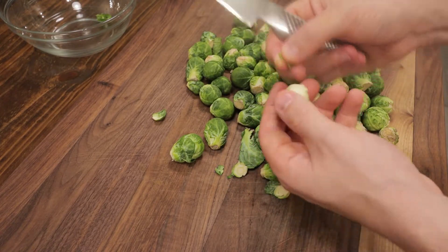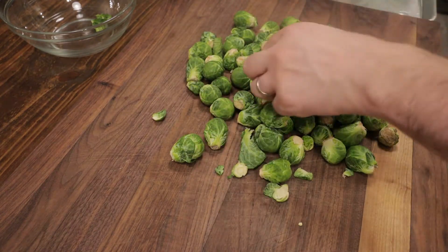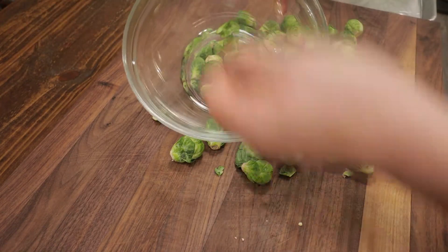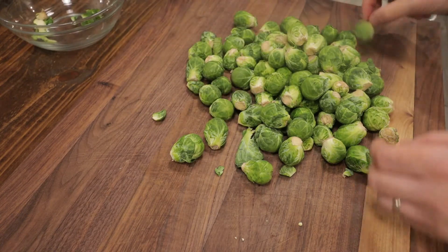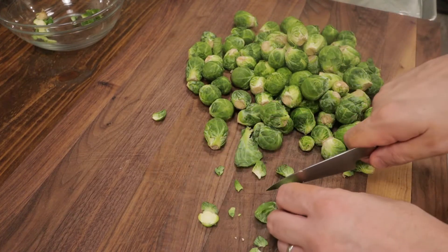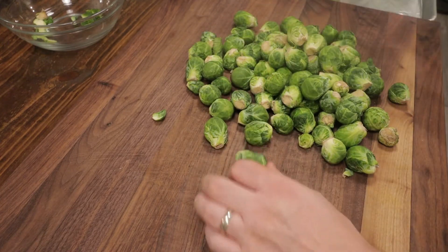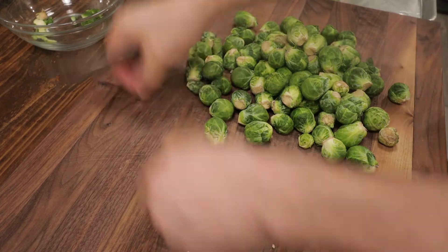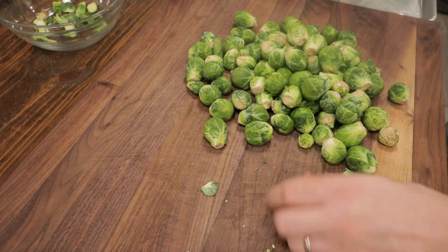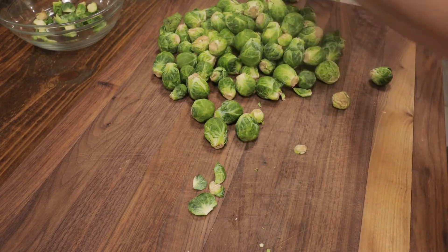Again, any excess leaves you want to remove. I keep a little bowl nearby instead of going back and forth to the garbage, and just split them right in half. You see a lot of times Brussels sprouts are steamed or boiled, but I much prefer to roast them — you get a much better flavor, some nice color, and they just taste a lot better. Also, when you steam or boil them it gives off a really bad smell, and anything that smells bad you're not going to want to eat. I never really liked Brussels sprouts until I made them like this, and since then it's one of my favorite vegetables to eat.